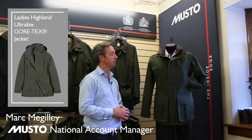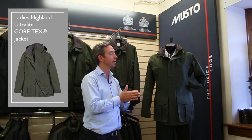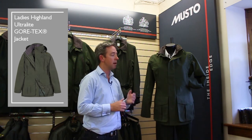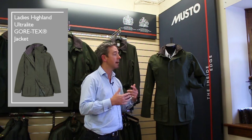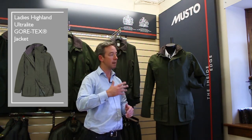So another new piece for this year, this is the Ladies Highland Ultralight, designed to sit alongside the men's version. You've got a two-layer Gore-Tex laminate, so the Gore-Tex is laminated to the outer fabric, and you've got an inner back and inner lining to protect the Gore-Tex. The benefit towards a jacket like this is that it's very, very lightweight.